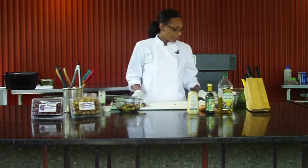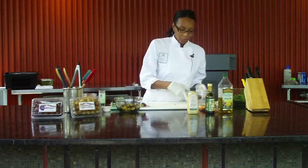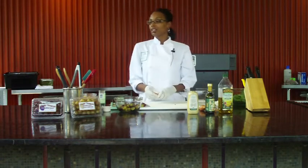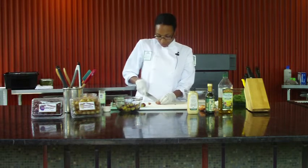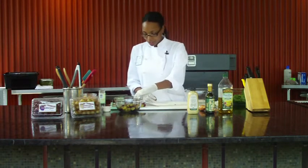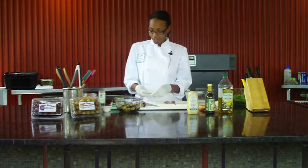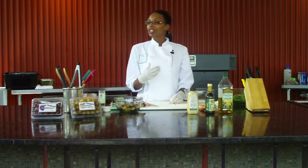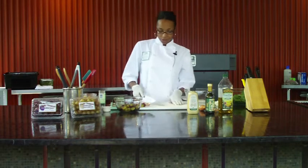The next thing I want to get started on is our vinaigrette. This is a pretty basic vinaigrette — I'm using just some shallots, a little bit of pear-infused vinegar, Dijon mustard, and olive oil. If you're not familiar with shallots, it's like if onion and garlic were to have a baby. A shallot is a lot stronger in flavor than an onion, but it's not as strong as garlic, so it's a great substitute.